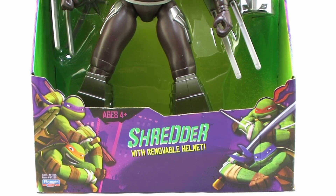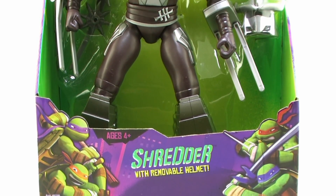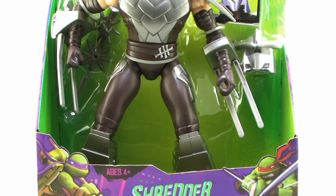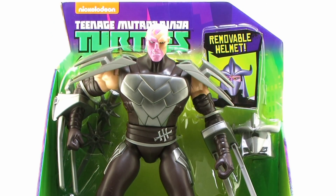Hey guys, I'm Pixel Dan and this is a review of the Nickelodeon Teenage Mutant Ninja Turtles 11-inch Shredder from Playmates Toys. The large-scale line of Teenage Mutant Ninja Turtles action figures gets a Shredder added to the ranks, so let's go ahead and take a closer look at him.